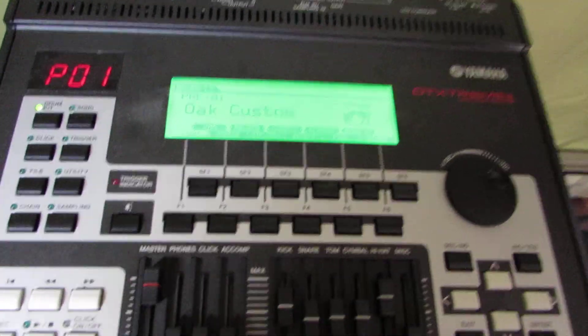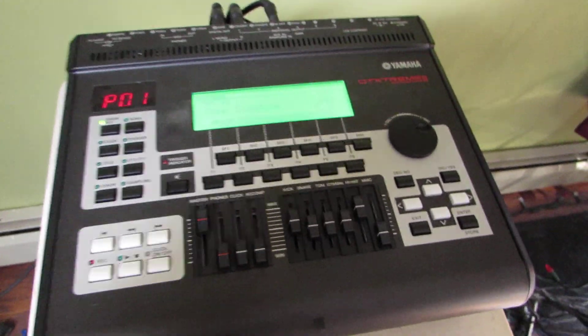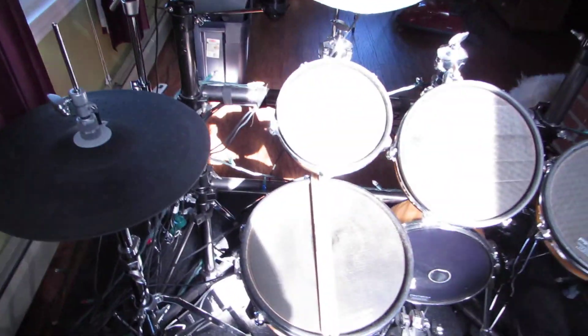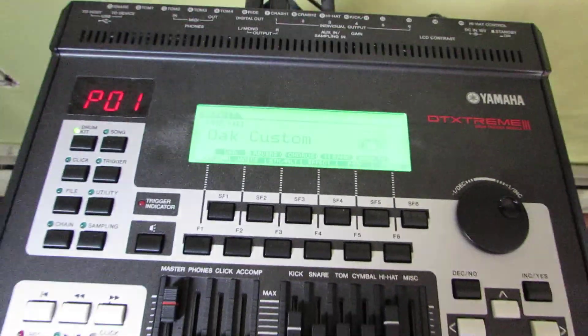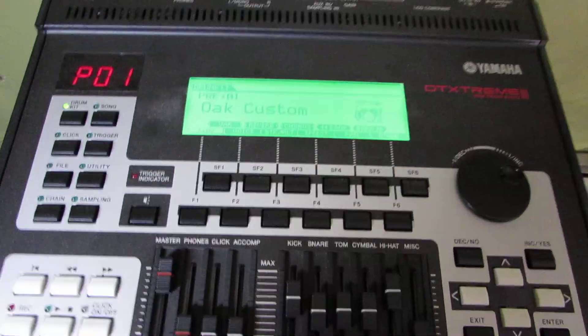If you've been following my videos, I've got a hundred videos up. This is the brain that occupies or controls all of these drums. This is the DTX 900. This is actually the DTX Extreme 3, which I upgraded to the DTX 900.